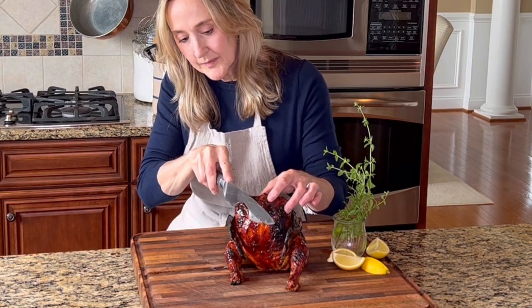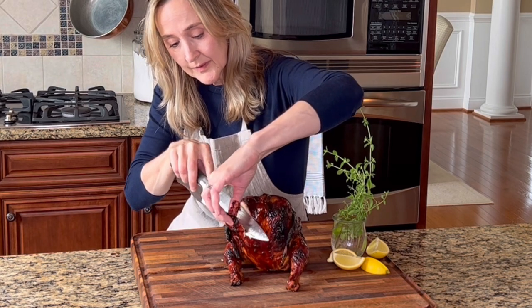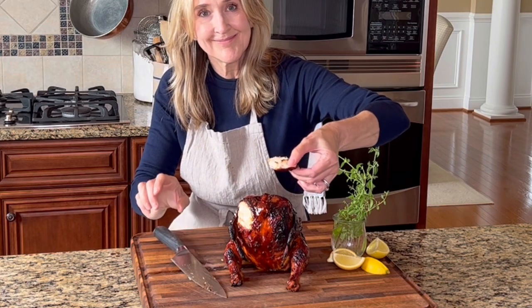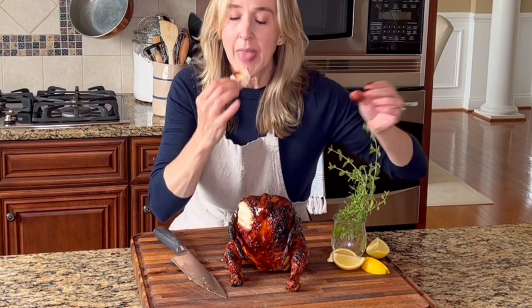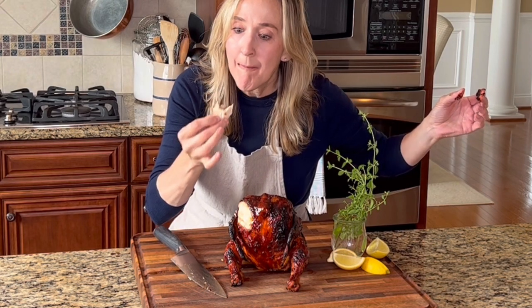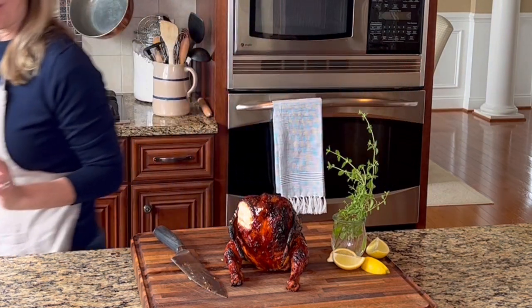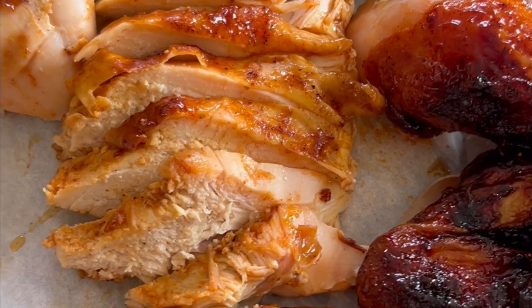Carve and serve with your favorite barbecue sauce and enjoy. Grilling is one of the most popular methods of cooking poultry, and making beer can chicken definitely adds that wow factor to summer grilling season. So good! Be sure to save this recipe and follow Shauna's Kitchen for more.